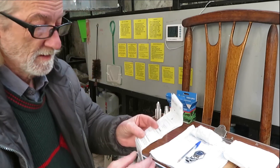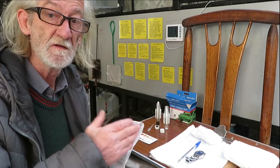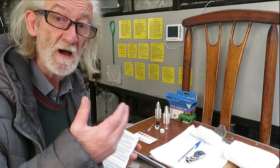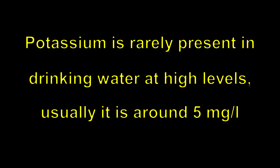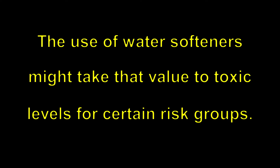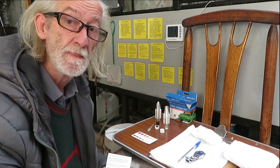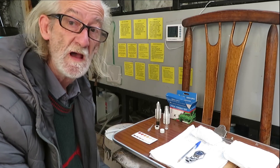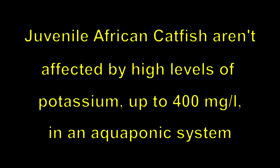So the level of potassium in our water is 25 milligrams per litre, or ppm. According to Easy Life, the recommended amount of potassium in our water to benefit the plants should be between 10 and 15 milligrams per litre. If it is below 5 milligrams per litre, we must add potassium for the plants. Potassium is rarely present in drinking water at high levels — usually around 5 mg/L. Water softeners might take that value to toxic levels for certain risk groups. If the amount is 25 mg/L or more, that would be harmful for the plants and also for our fish, so we must reduce it. Note that juvenile African catfish aren't affected by high levels of potassium, up to 400 milligrams per litre in an aquaponic system.